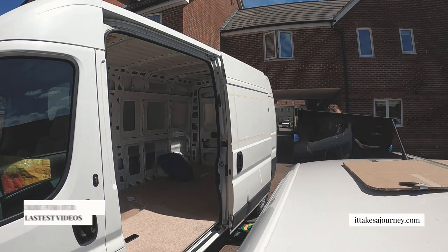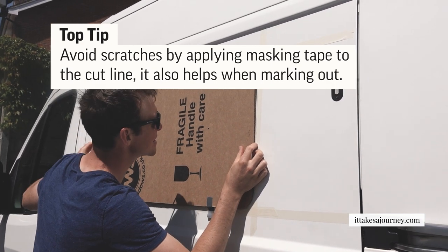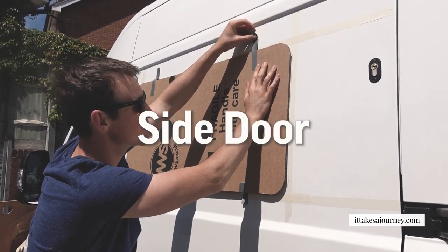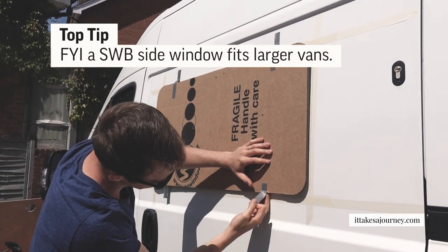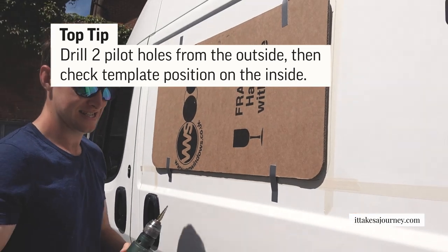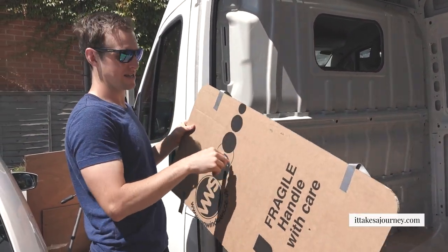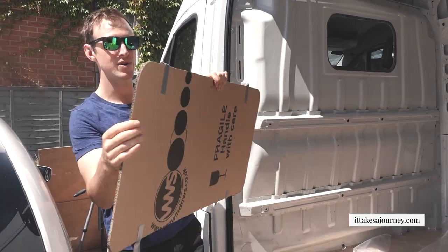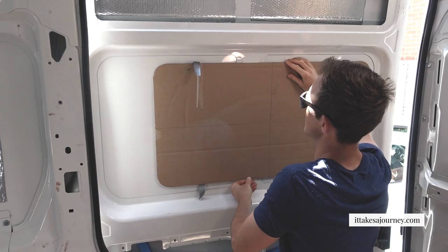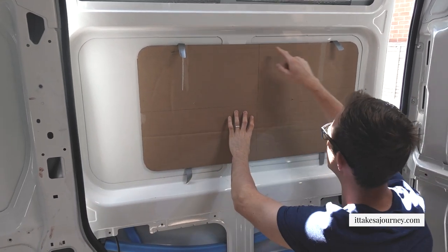After putting the template and measuring where it needs to be on the door panel — we've gone for a small wheelbase Citroen Relay side door van window because of the lock. We've stuck it up, measured, and then Tom drilled two holes through the template. When you open up the door, ensure the holes you've made are in the right place. You've got your outside piece and inside piece — make sure you don't flip or twist it because that's going to create all sorts of problems. The two holes show you where you're going to be cutting.